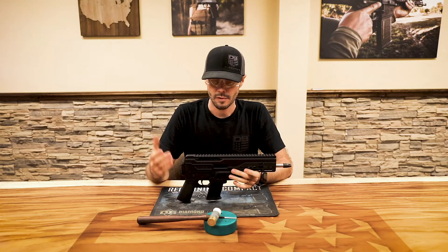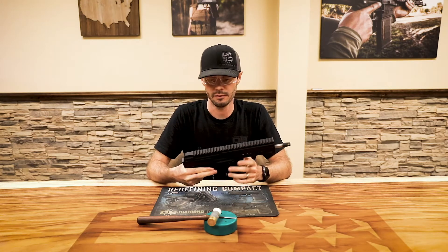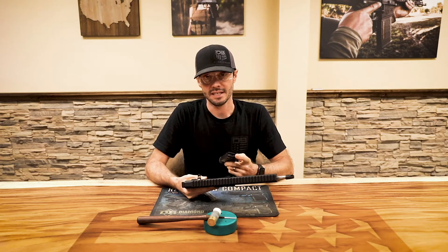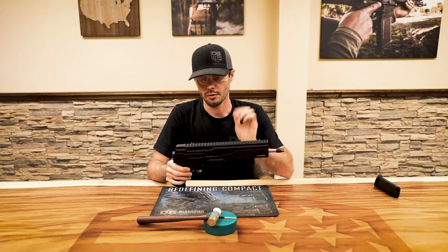The first step, obviously, is going to be to clear the firearm. Make sure there's no ammunition in the near vicinity. The magazine is empty, there is no ammunition in the chamber, so the firearm is clear.